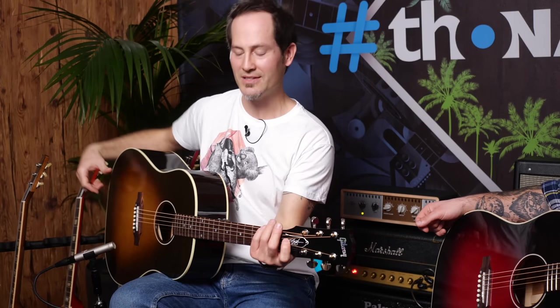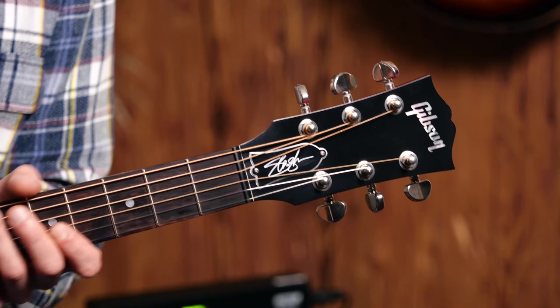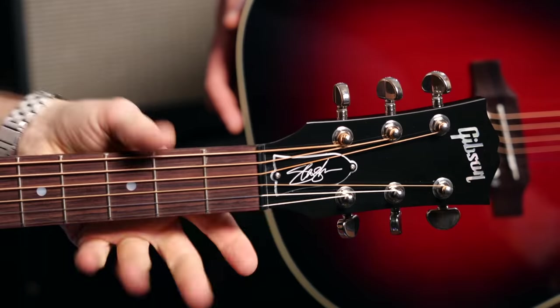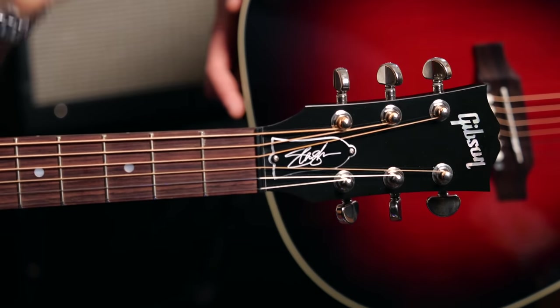We have two J45 Slash Signatures. Crazy. And what is Slash on these? Well, first of all, you have the logo going on in the headstock, and the neck profile is pretty much the same as on the electrics — so it's a bit of a thicker neck, chunky. It's still not a '58, but it's like a sort of custom shop '60s, maybe '59 kind of neck. Very lovely. If you're into round C necks — it's thicker than a normal J45. Otherwise, spruce, mahogany, LR Baggs pickup in it. So it's a nicely spec'd J45.